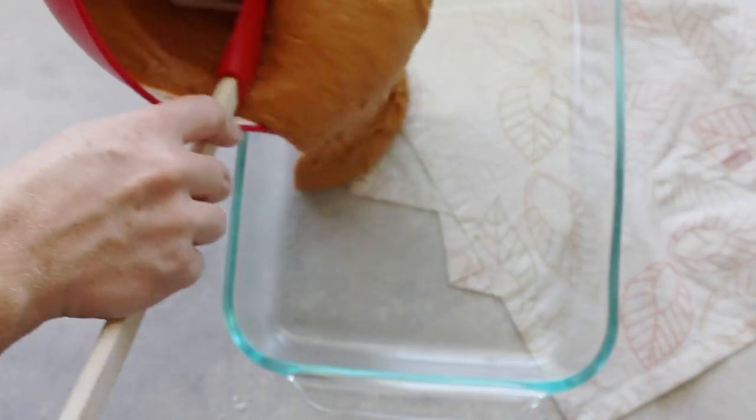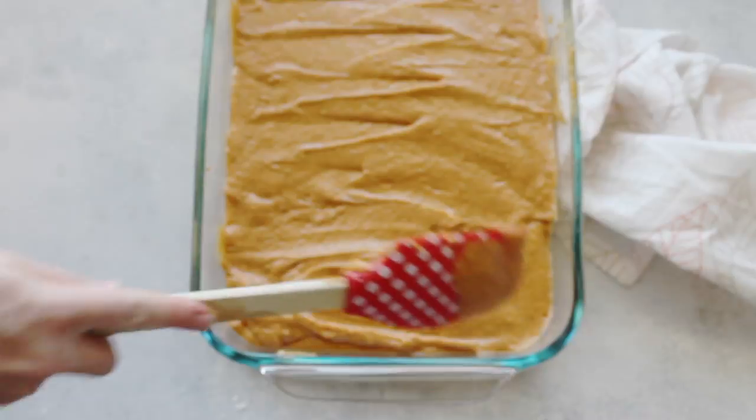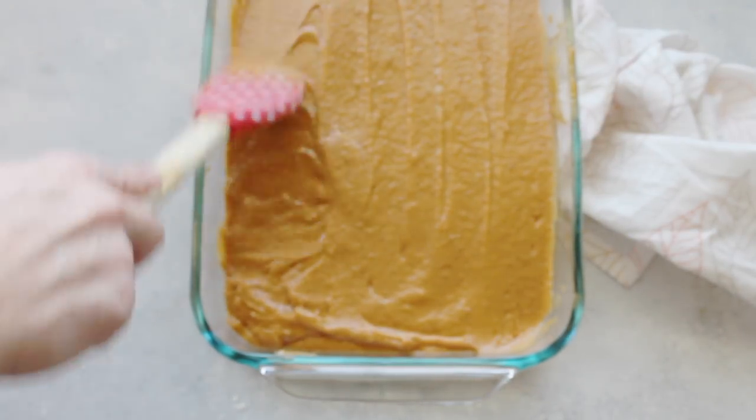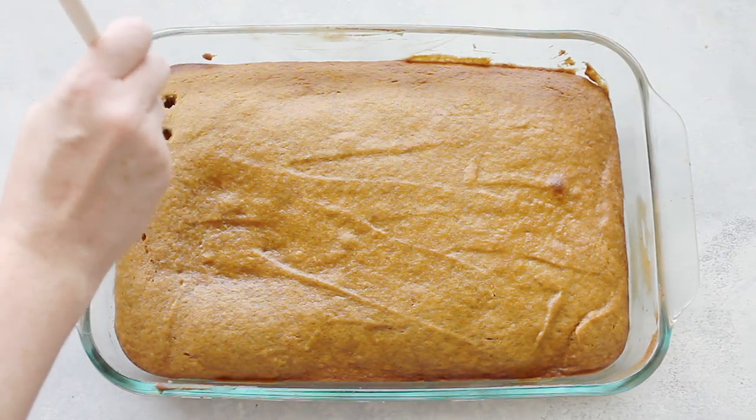Take a 9 by 13 pan, spray it with cooking spray, then dump your batter into the pan and spread it around so it's pretty even. Stick it in the oven at 350 degrees for 30 minutes.